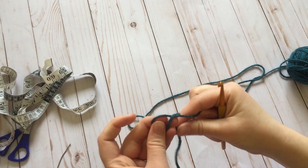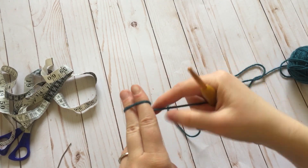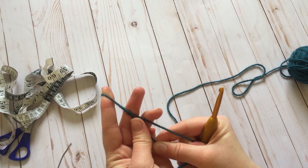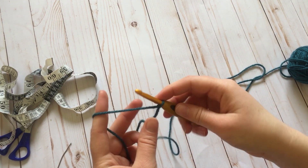Okay, so you're going to start with a slipknot. To do a slipknot, I wrap it around my fingers like this, pinch right here, reach through, pull the tail, pull it tight. Stick my needle in there, pull it, and there you go.